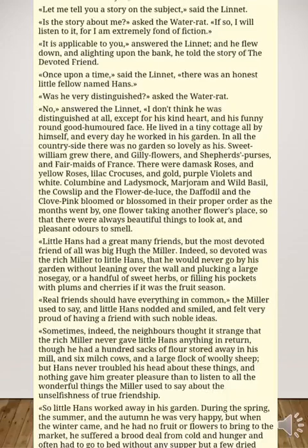Sometimes the neighbours thought it strange that the rich miller never gave little Hans anything in return, though he had a hundred sacks of flour stored away in his mill, six milch cows, and a large flock of woolly sheep. Hans never troubled his head about these things, and nothing gave him greater pleasure than to listen to all the wonderful things the miller used to say about the unselfishness of true friendship. In this story, the person least applying true friendship qualities is the one giving lectures about it.